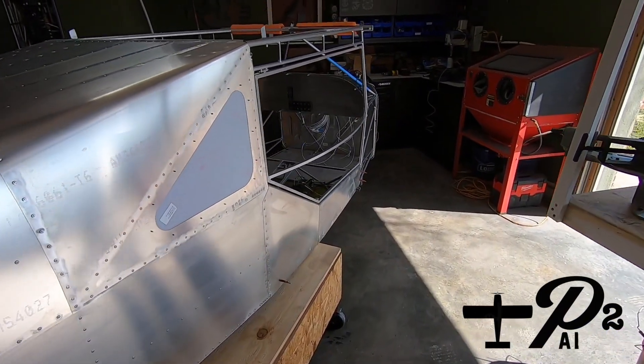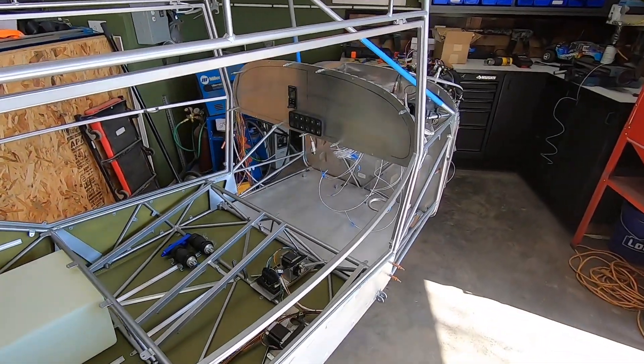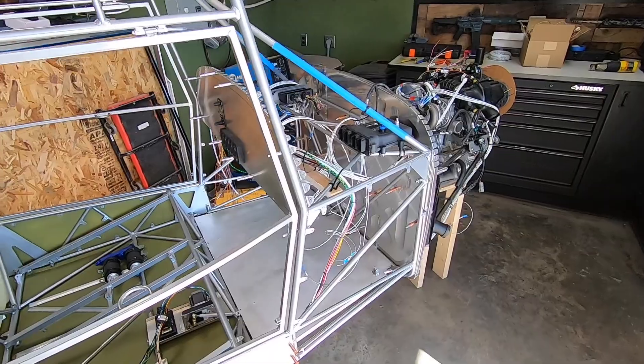Welcome back to P2 Arrow, and you're looking at the Yamaha Sidewinder powered RANS S21 project. It's time for a bit of an update on the progress that I've made.